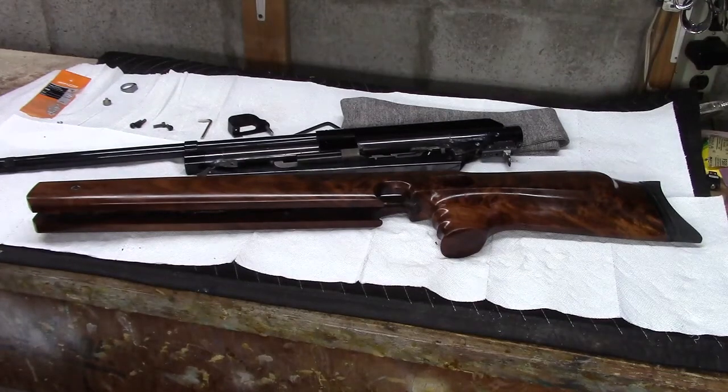Hello everybody, some final notes on this Wiscum repair project — it's come out beautiful. Since you last saw an installment on this project, there's been about 50 coats of oil, maybe a dozen or more sandings, and some further little work that I identified as I went along.